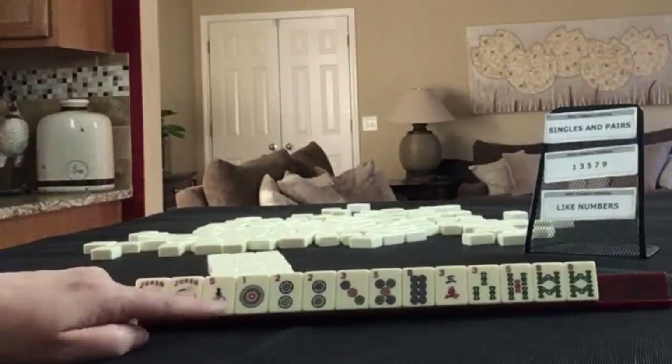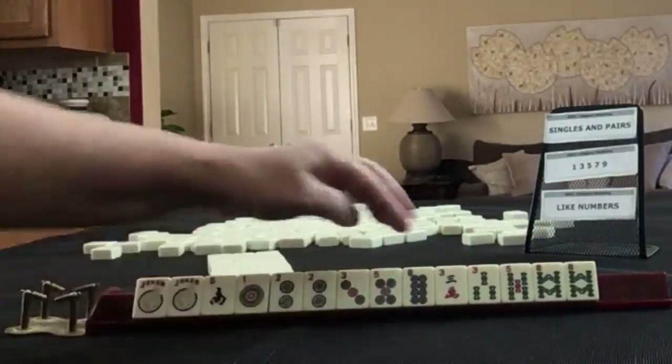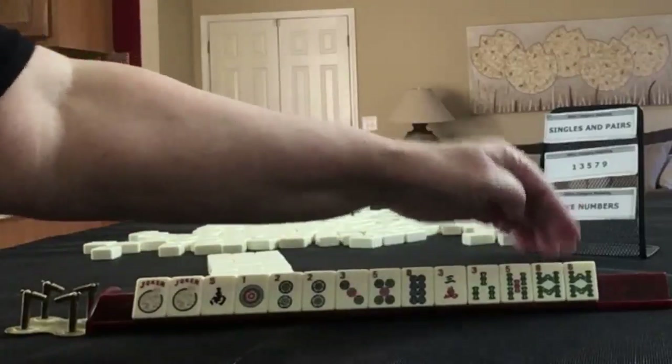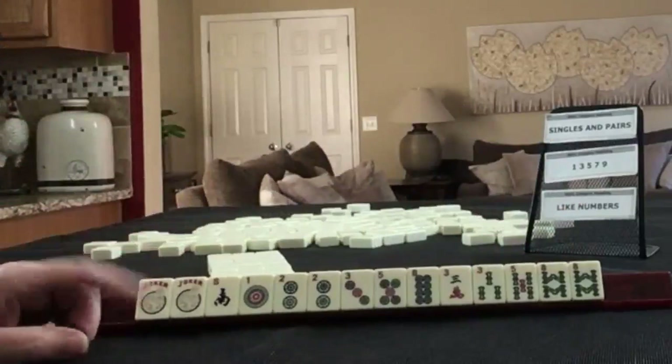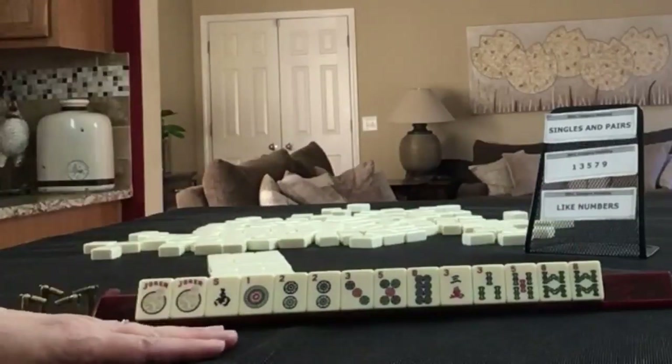We have a couple of jokers, south, and tiles one, two, three, five, eight in dots with a pair of twos. Three crack, three crack, three, five, eight in bams with a pair of eights. If these were your tiles, which of these would you force and what would be your first pass?